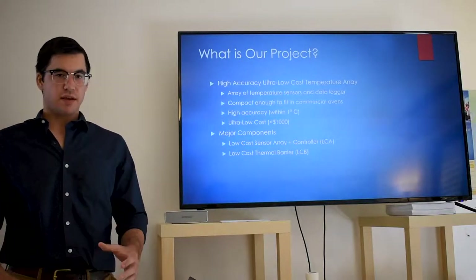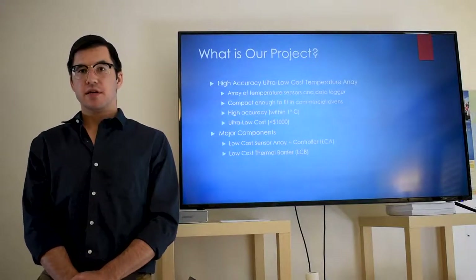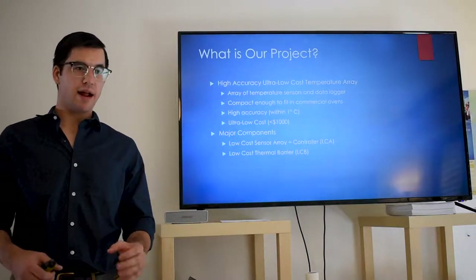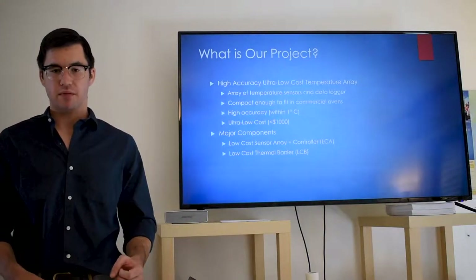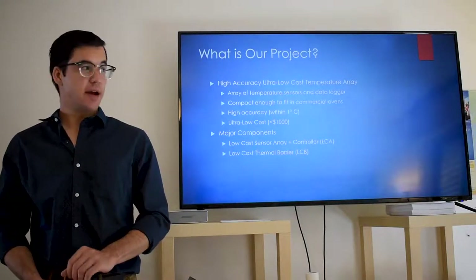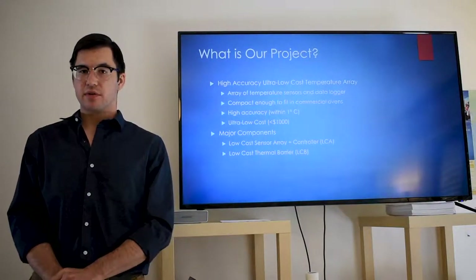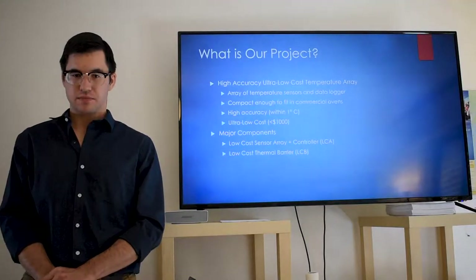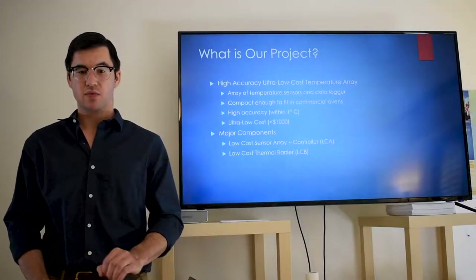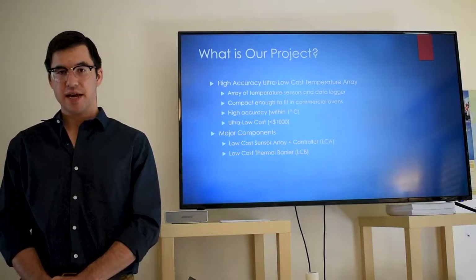So to jump right into it — what is our project? What is it about? Our project is a high-accuracy, ultra-low-cost temperature array. We want to have an array of temperature sensors and a dialoguing device to record the temperatures coming in. We want this to be compact enough to fit inside commercial ovens, with high accuracy ideally within one degree Celsius, and ultra-low cost — we're shooting for under a thousand dollars. The major components of this system are a low-cost array and controller, referred to as an LCA, as well as a low-cost thermal barrier to protect the system, referred to as the LCB.